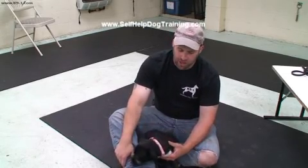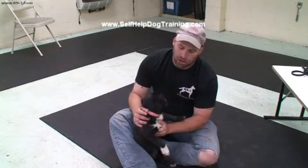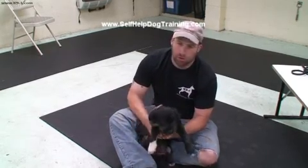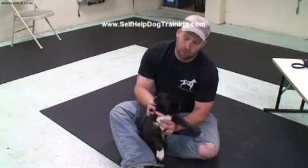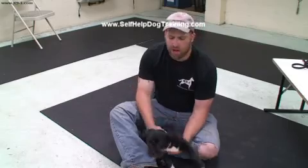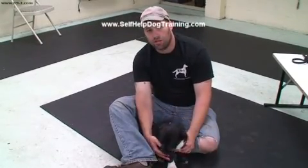Hello folks, this is Mike DiBruzzo from K9-1 Specialized Dog Training and I'm here with Dixie. She's a rescue from Georgia, from a kill shelter. She's a puppy, about four to five months of age, and what we're going to do is demonstrate puppy massage to you.